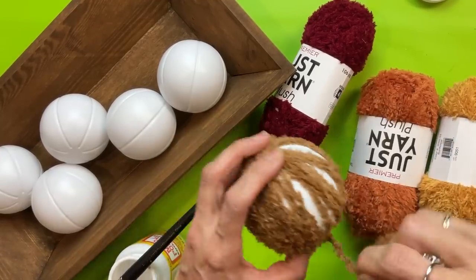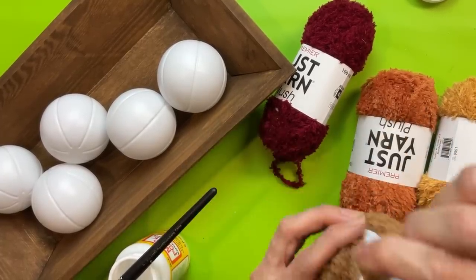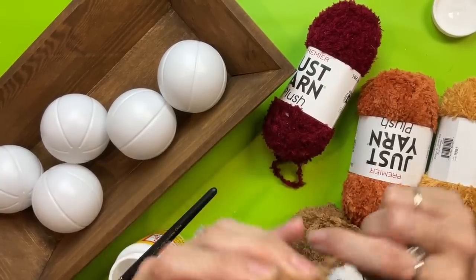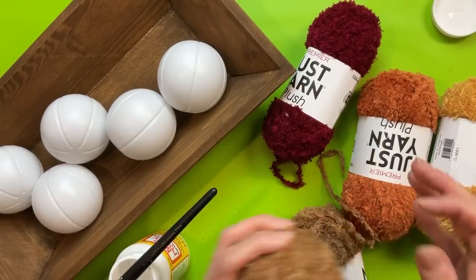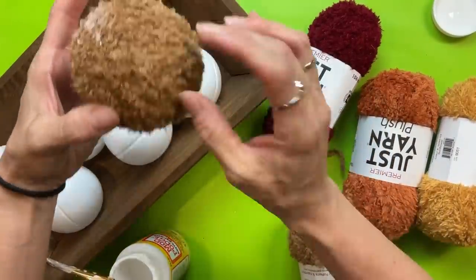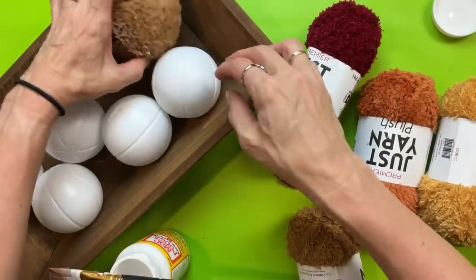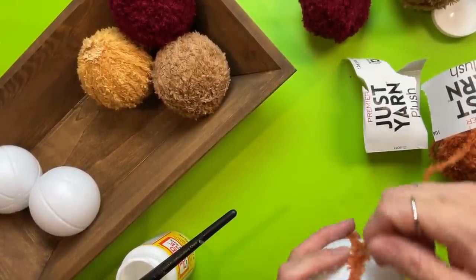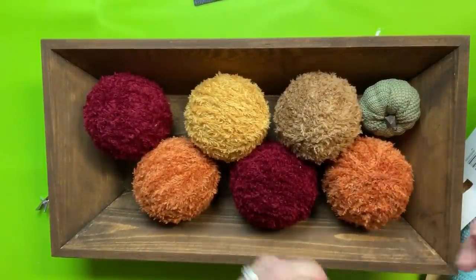This is the tan beige color — there might have been a green as well, so possibly a fifth color if you want variety based on your fall colors. I really love these jewel-toned fall colors. Once the ball was covered sufficiently, I trimmed the yarn and secured it down with a little mod podge, which held just fine. It is a tiny bit crusty where you finish, but just have that face down in the bowl. You can see my burgundy, orange, yellow, and tan.